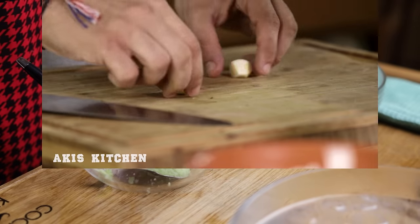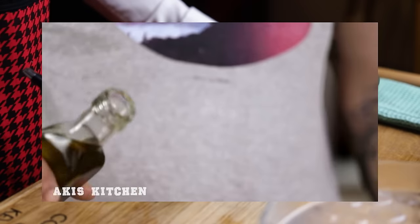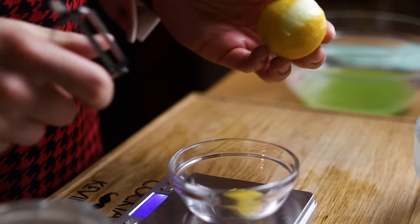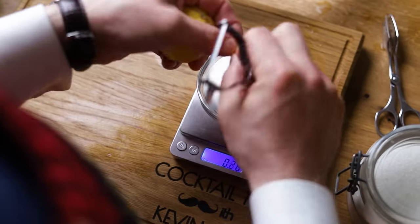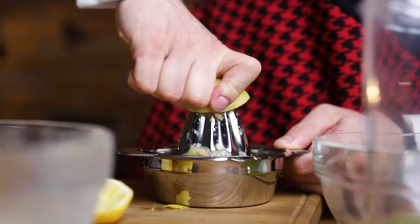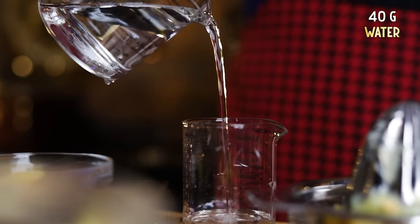Besides the cucumber you'll also need yogurt, garlic, olive oil, vinegar, salt, pepper and some chopped dill. I'll leave the link to his video in the description. For lemon, we'll use the peel and juice, as highlighted in the super juice episode — citrus peel has a ton of flavor in the essential oils. One gram of peel will be enough. And while I'm at it, I'll also juice the lemons. Once we have that, we can start adding everything we need for the cordial into the blender.